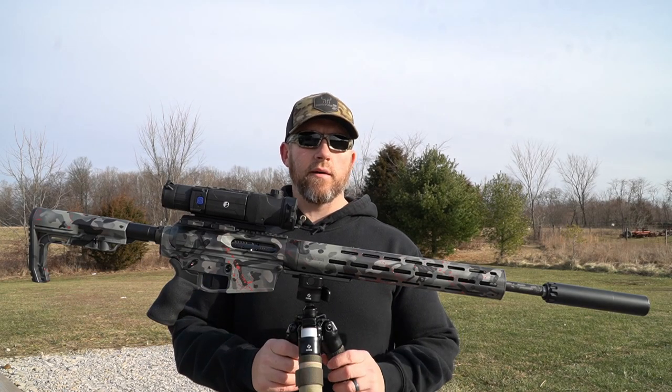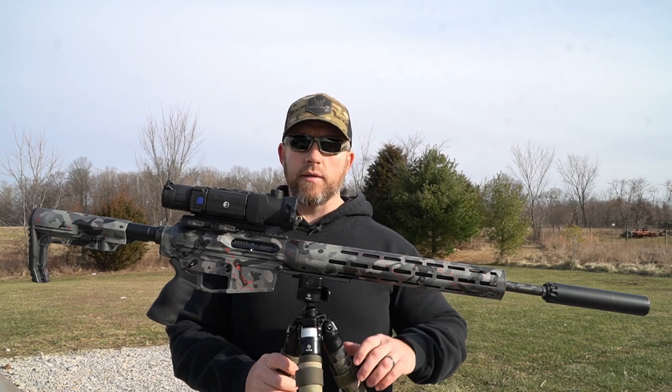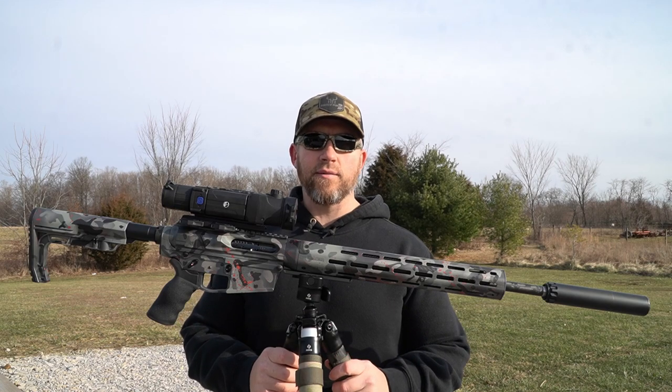I did the barrel break-in one day last week the way DNA recommends and the way Proof Research recommends their barrel break-ins be done. I'll tell you right now — this thing's a shooter. It's going to be a lot of fun and it's going to put a lot of coyotes down.